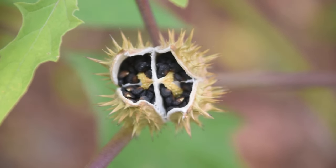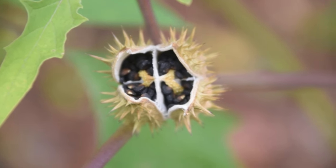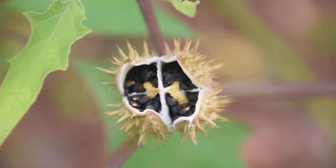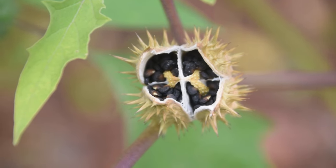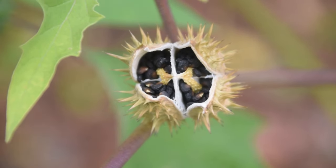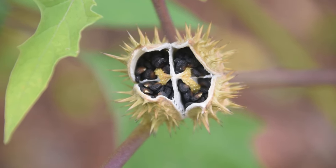Looking inside this open seed pod, we notice it opens in a rather unique way — it has kind of a plus sign or cross going through the center of it, and we can see all these little black seeds inside. These seeds are the most dangerous and most potent part of the plant. Make sure you do not harvest these seeds thinking you're going to get some delicious seeds for your smoothies, because it will be a very, very bad day if you do.